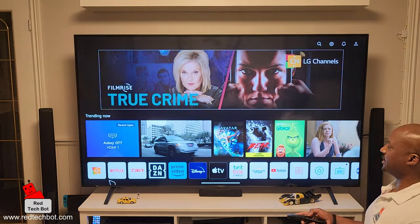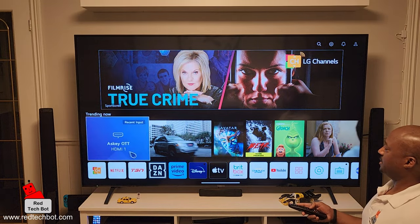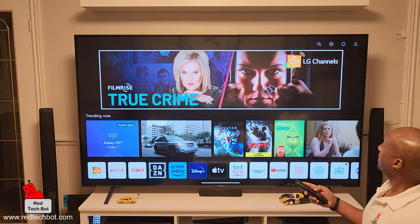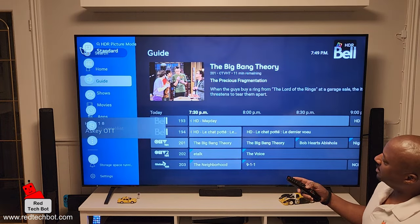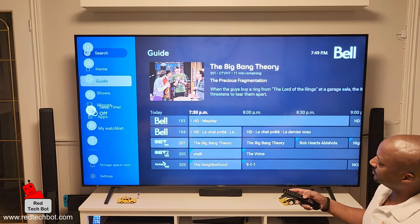When you turn on your LG TV, you have your apps along the bottom, trending content up top, and a banner with ads. In the top right-hand corner there's a little gear icon — we're going to highlight that and it's going to take us to LG's settings, where all the menu options appear along the left.